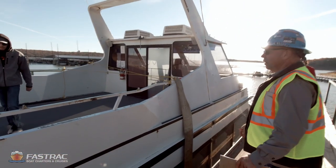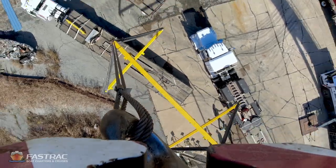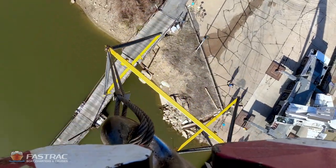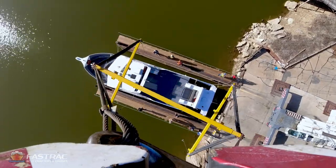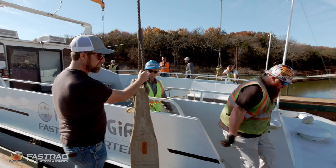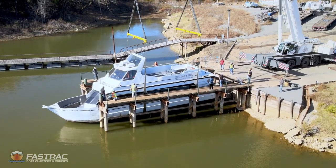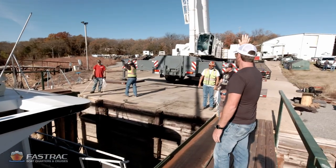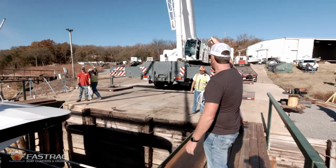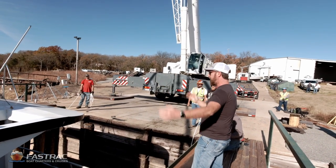This is pretty much where you think you want it? We think right here. I'll get that big bar stretched out about that. You're going to be able to tell as soon as we start tightening up whether you like it. I want to move the straps forward a couple feet.